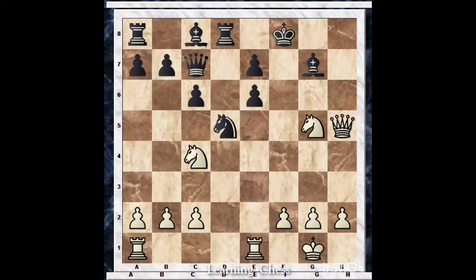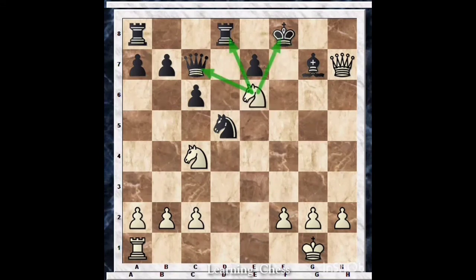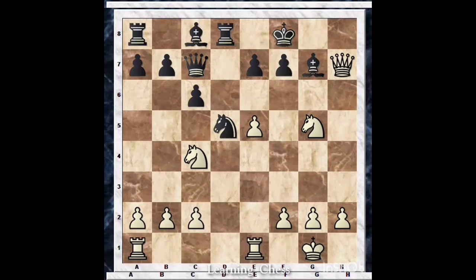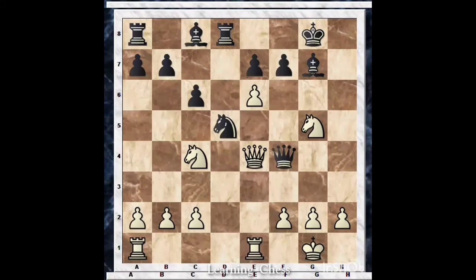After e6, let's look at the variations. If f into e6, then Queen h5 — I don't see any real move which helps black from getting mated. What if Bishop into e6? Then Rook into e6, f into e6, Knight into e6 — this forks the king, rook, and queen. That's a family fork! After e6, if Queen h5, we've seen that, and if f into e6 — instead of taking, Queen f4 offering a queen exchange is also a move to consider.